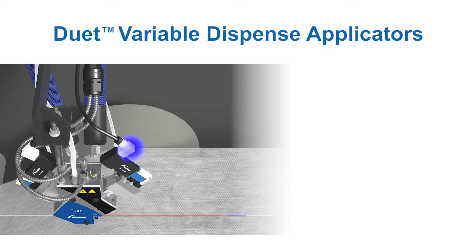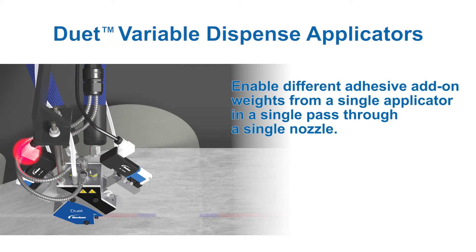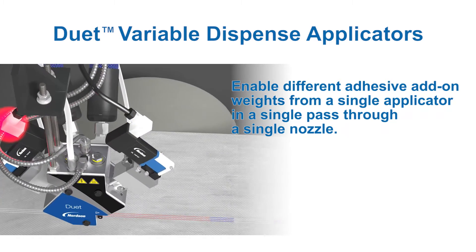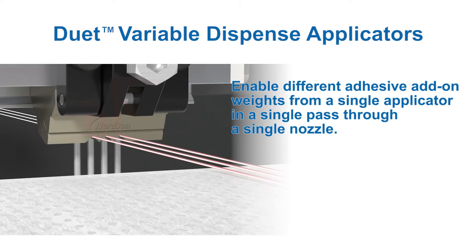Two hose inlets and two Speedcoat modules independently cycle to apply different add-on weights to elastic strands from a single applicator in a single pass. Duet applicators support demanding high-speed production requirements.